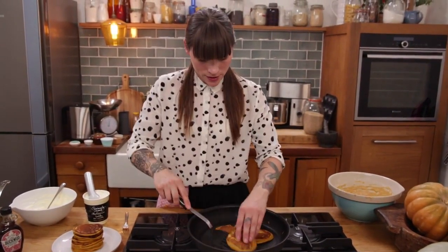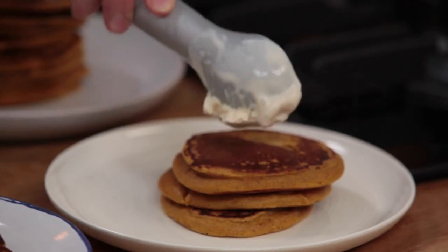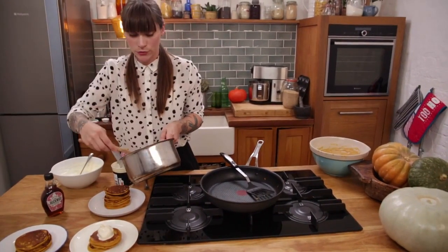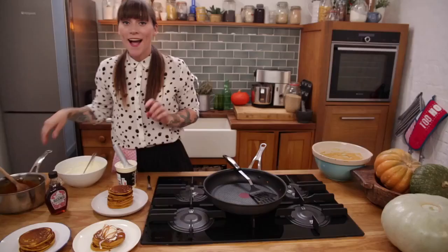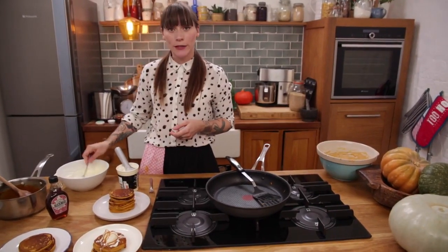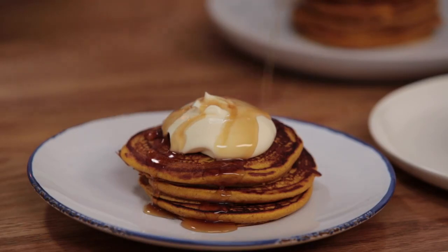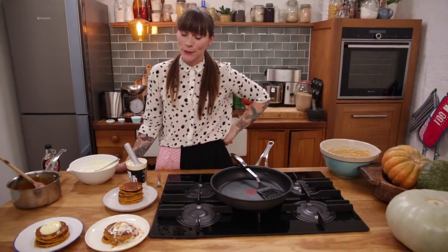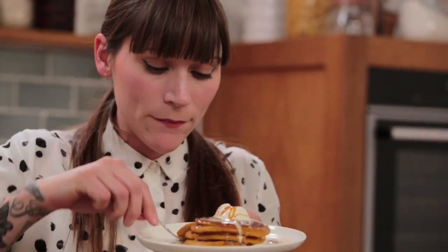That's all my pancakes cooked so now it's time to decide whether to be naughty or not so naughty — and I'm going to be naughty! I'm going to have the caramel on mine with a blob of ice cream for super duper naughtiness and then some of that delicious caramel sauce. For the breakfast version just put a blob of that creamy yogurty stuff on top, and if you want to be a little bit naughtier then maple syrup as well. I hope you've enjoyed this video — please give it a go and let me know how you get on in the comments below. If you want to send pictures on Twitter, hashtag love your kitchen. See you later, bye-bye!